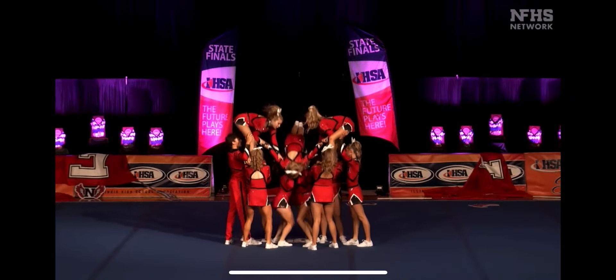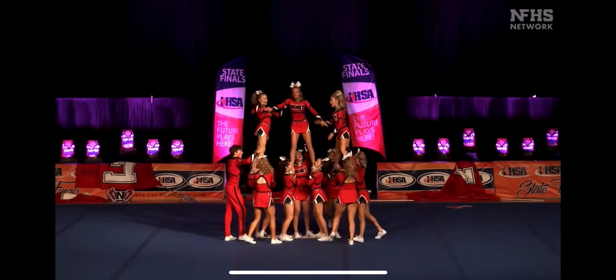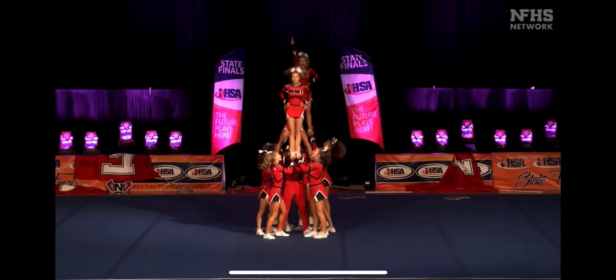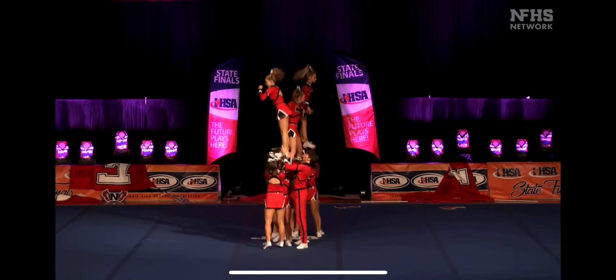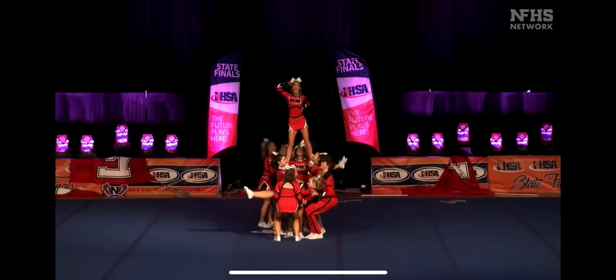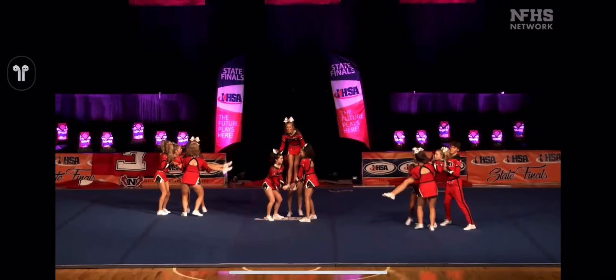Here comes an inversion skill. Up to a lift — very nice. Into a high to high again. Lots going on here. Ball up, and another high to high. And two front flips to exit this pyramid. Flat back transition.